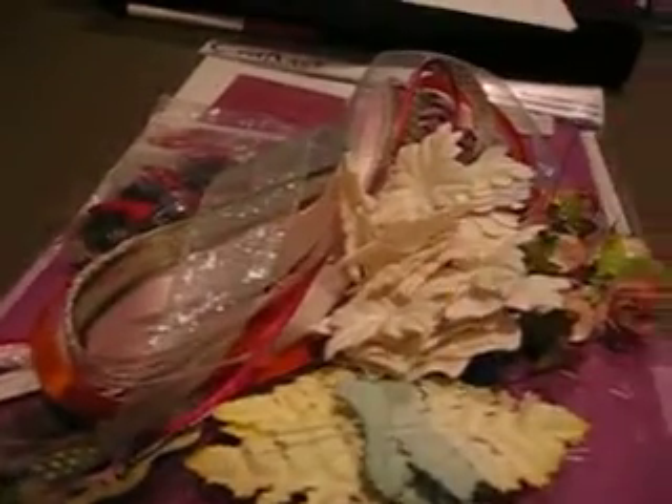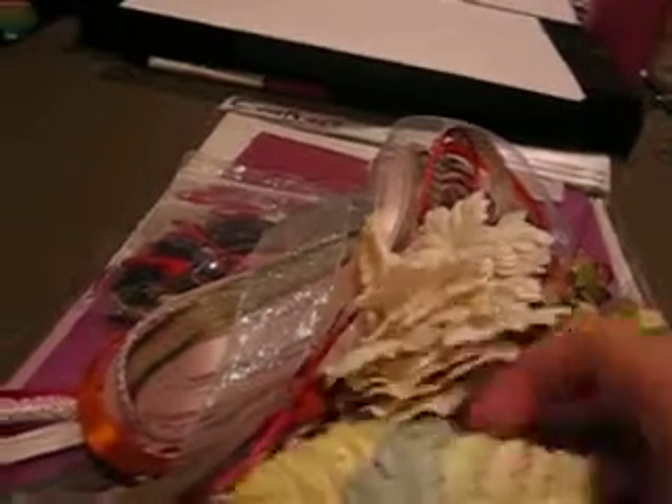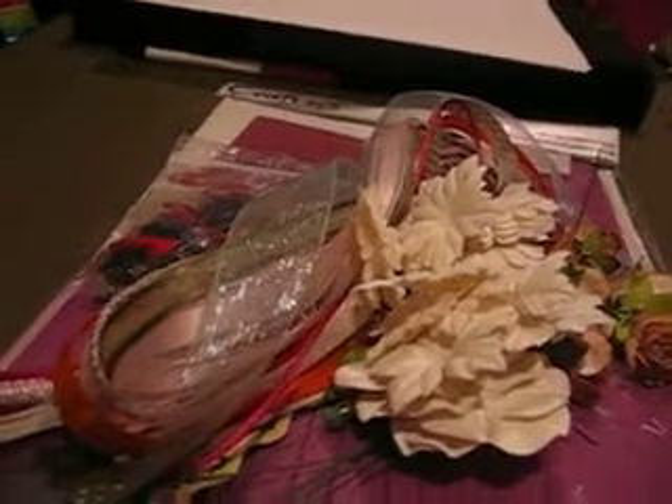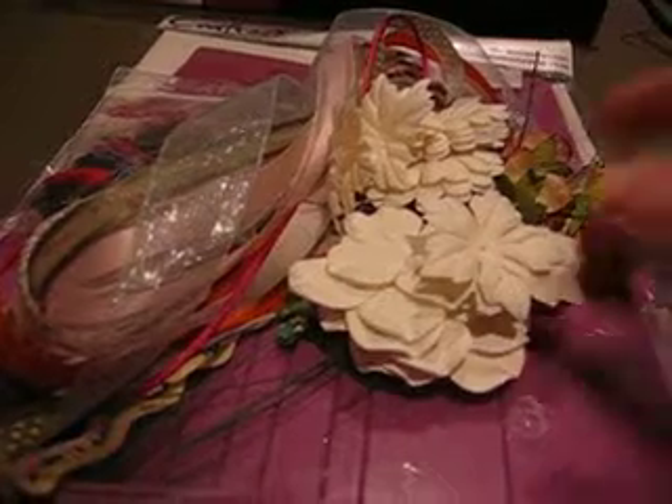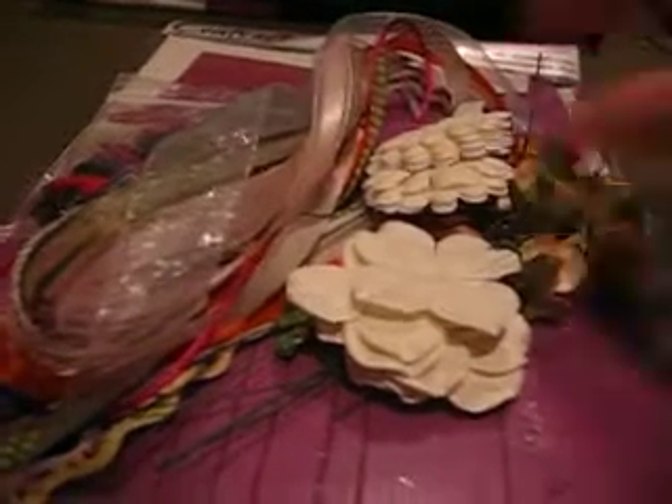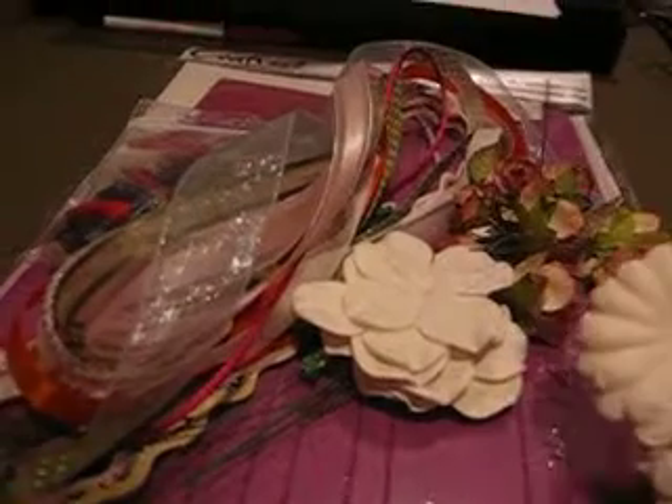Now for the goodies — this is what I'm giving away. There's a bunch of stuff from I Am Roses. There's some leaves, some fall-colored leaves. There's a whole stack of ferns here. There's some of these leaves, or flowers that you can glimmer mist. There's some more of those — a bunch of them. A bunch of daisies.